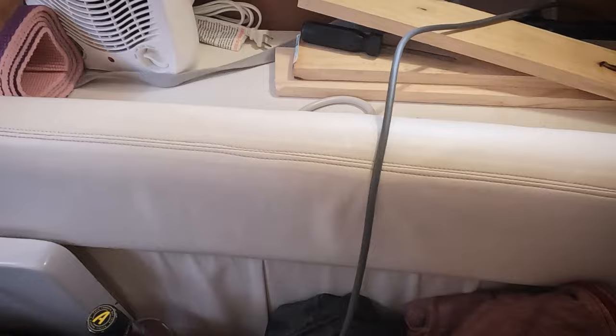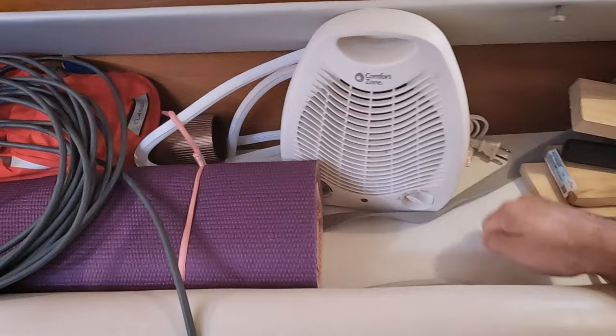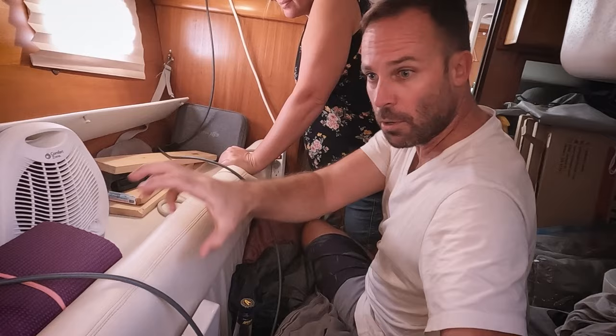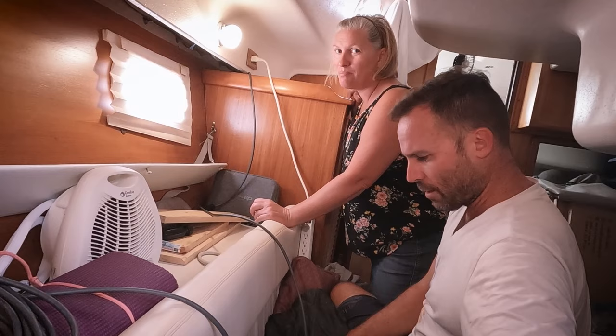This whole space back here is fiberglass. The hull comes under and makes a right angle, creating a storage cavity. I think we can cut into this fiberglass, make some type of removable cover, and stow those membranes back here permanently. They're really heavy to carry up and down the companionway, so getting them installed here would be great.